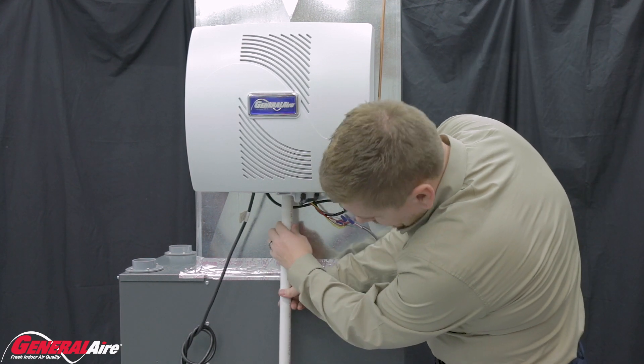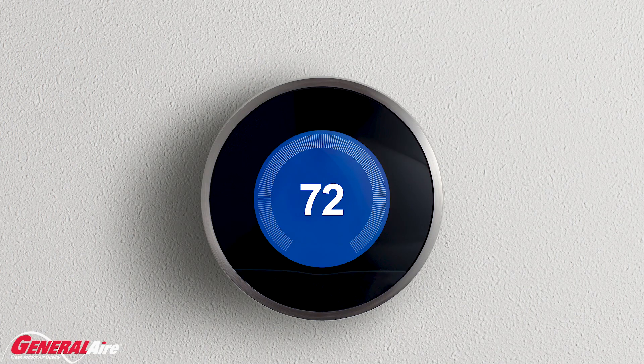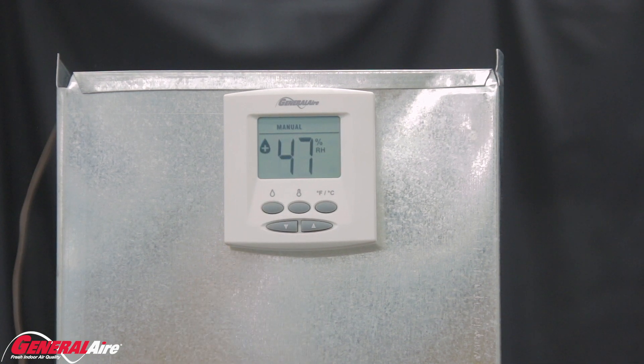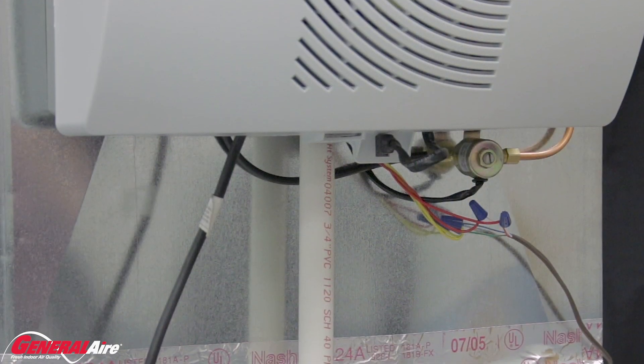The 1000 model is now installed. To test the humidifier, power up the furnace and set the thermostat to a high heat level. Then power up the humidistat. If properly installed, there will be a clicking sound from the humidistat, after which the fan will engage. Water will then begin to flow from the supply, over the vapor pad, and into the drain line.